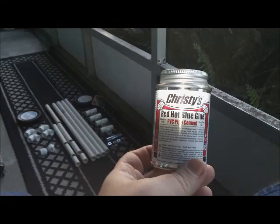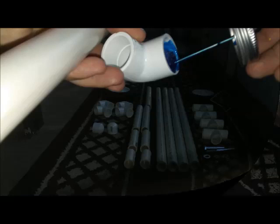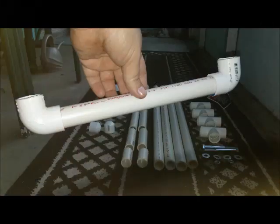I used red hot blue PVC glue for this project. Start off by taking a number four elbow connector and putting some glue inside one end, then take a number one body width piece and insert it into that. Then repeat that with another number four elbow.